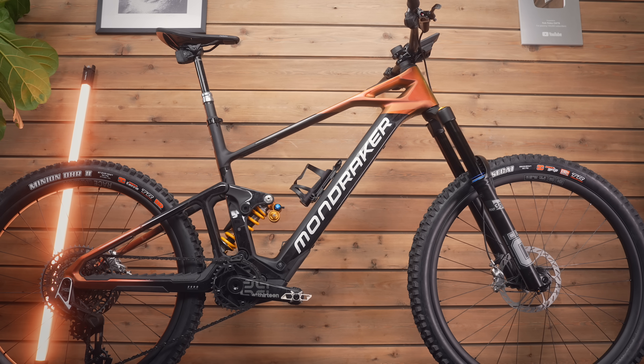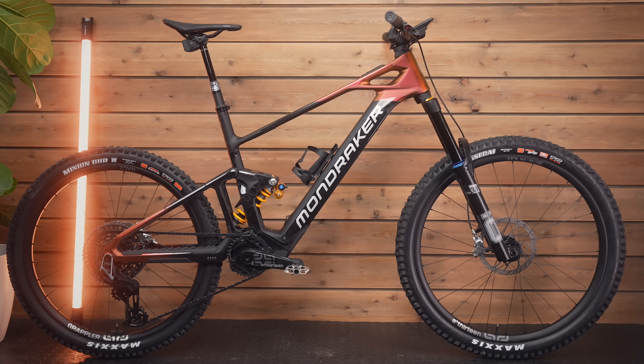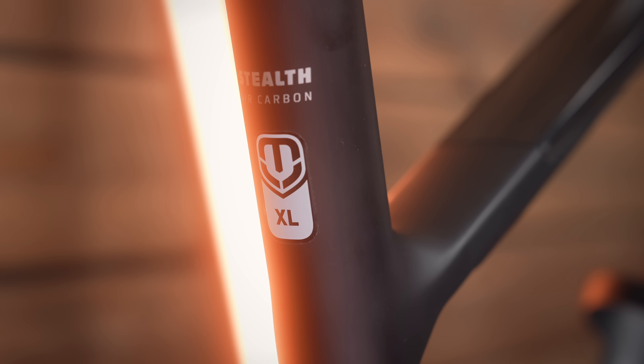The frame itself is pretty lightweight at 2.65 kilos, with Mondraker's classic identity — that super slim top tube is unmistakable. Mondraker say it's their top-of-the-line carbon layup. That weight of 2.65 kilos is pretty light for an enduro bike. For comparison, I weighed a full-powered bike frame recently and it was 4.1 kilos, so 2.65 kilos is really light for an electric mountain bike with this kind of travel.